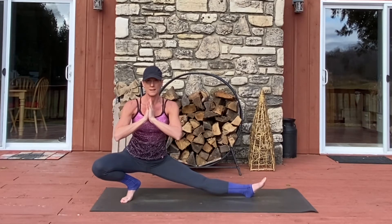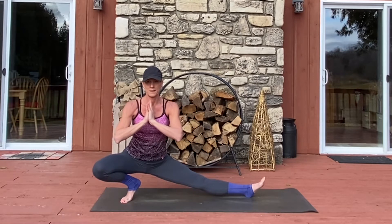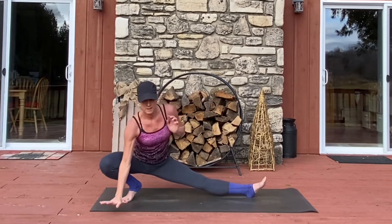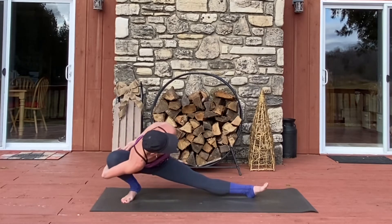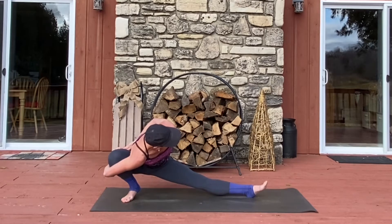Walking your hands to one side of the mat, coming into Ninja Warrior. Your knee is tracking over your big toe. The inner thigh of your opposite leg toward the earth. This is an option — taking a half bind or full bind in this Ninja Warrior. Otherwise, just stay with hands at heart center.